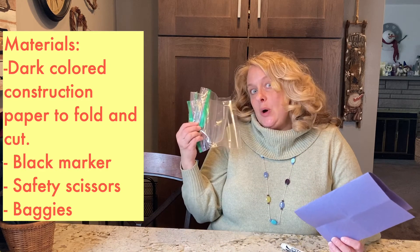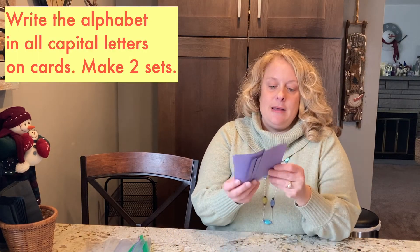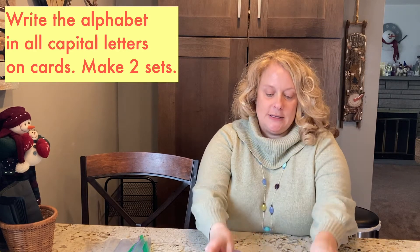You might even need some baggies to hold your cards. After you cut out your papers — you're going to need 26 for the capitals and then 26 for the lowercases — if you want to match capital to capital you'd need another set, and lowercase to lowercase another set. What I did is I only started with A, B, C, and D, and made all capitals, two A's, because that's what I want to focus on with my child — capitals and knowing what they are.